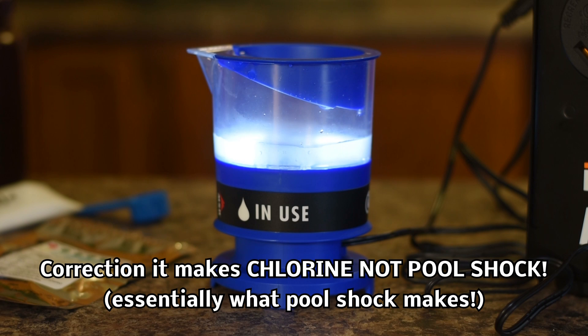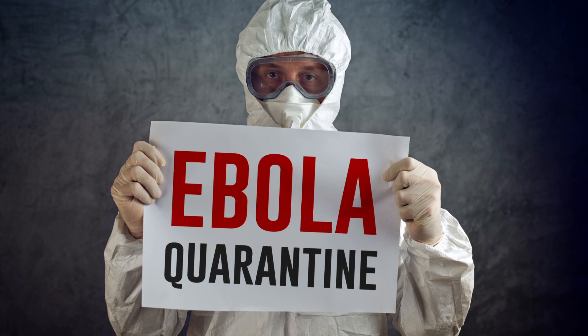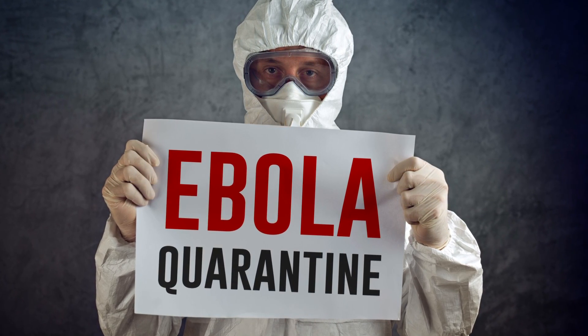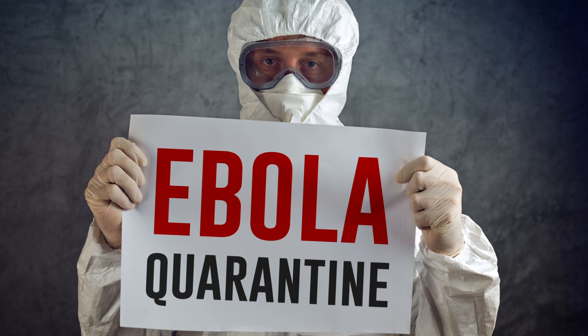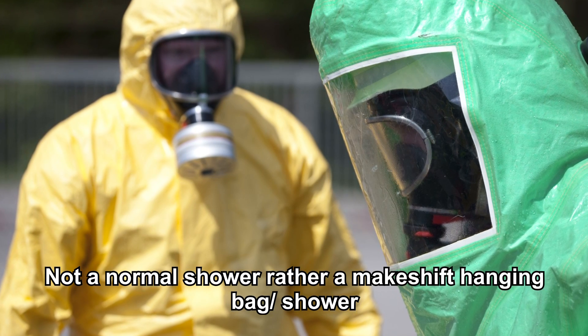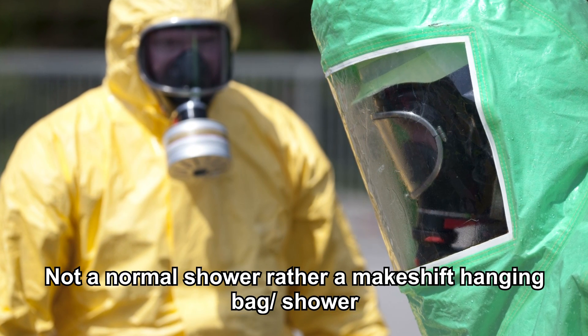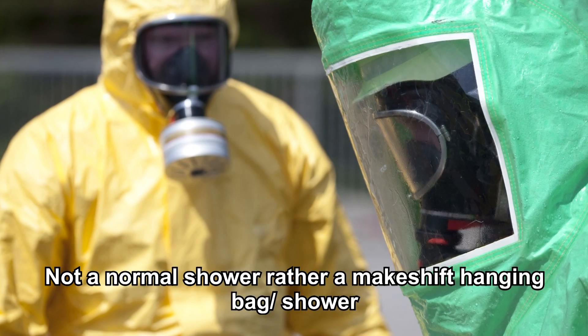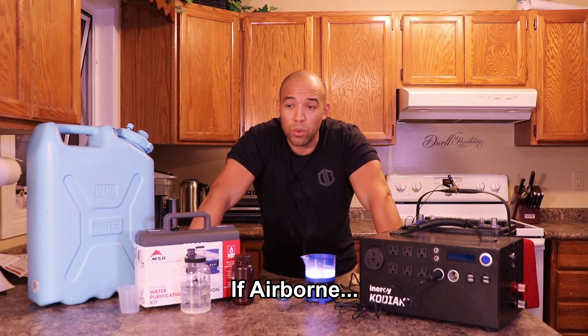You've got to be careful if you're going to store pool shock. This device makes an indefinite amount of chlorine solution. Not only that, but in a pandemic scenario, if you needed to keep yourself clean, simply adding some of this to your bathwater would kill any viruses that could potentially harm you. Unless you are in strict quarantine, you're probably going to be exposed to it anyway.